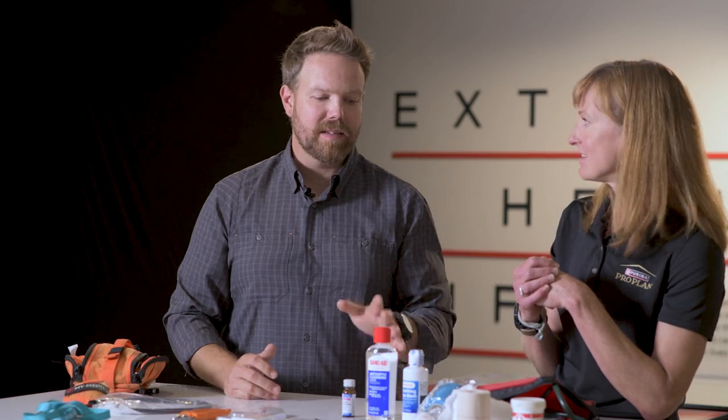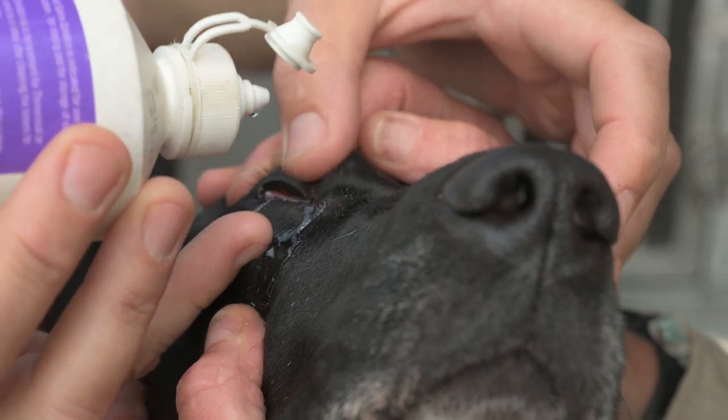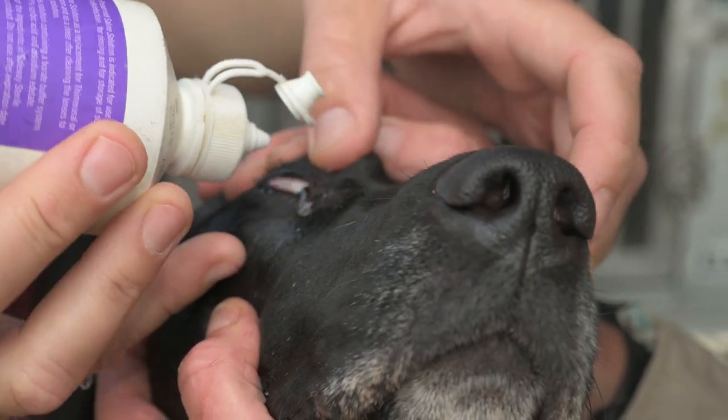I can't tell you how many hunts have been saved by eye wash — being able to get a grass seed or something out of there has made my dogs a lot more comfortable and gets them back in the game.